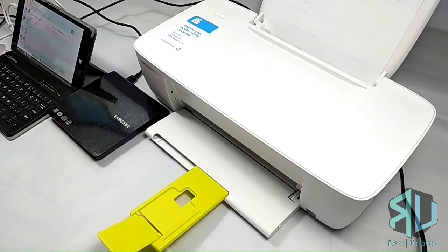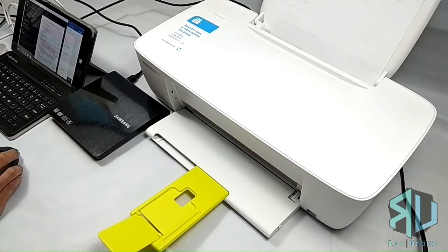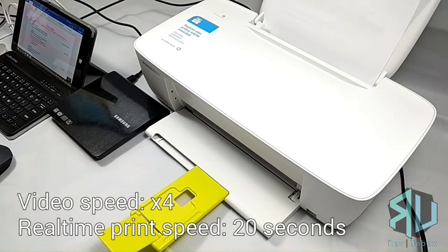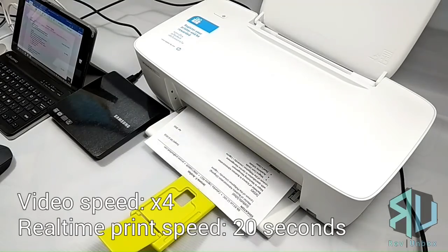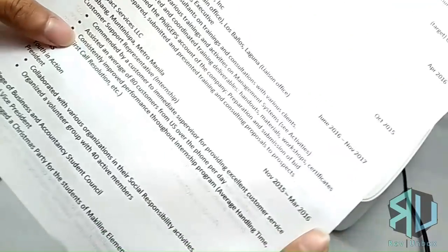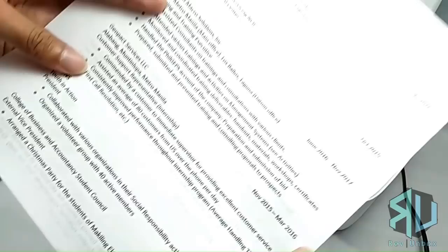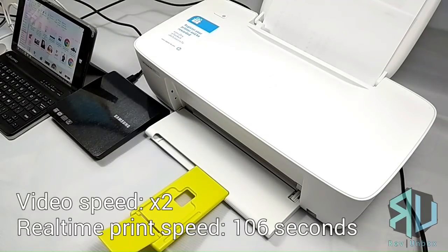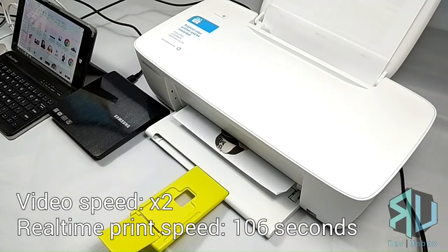Once you're done, you could remove the disk. So let's go ahead and try this out, first on a text document. I have set it up to the best quality and this is the result. Now let's try it on a colored image. For a quick review, this is a very affordable printer designed for home use. If you just need to print every now and then, this printer will do the job.